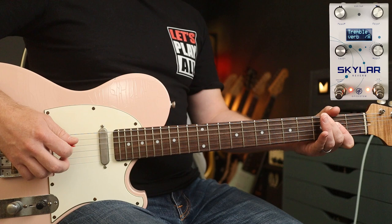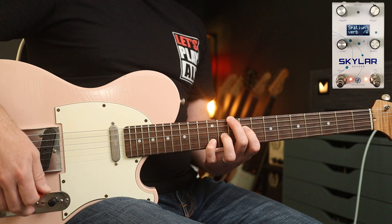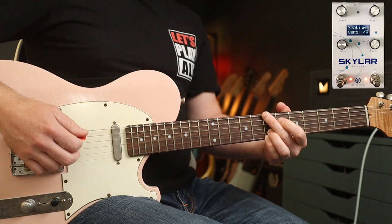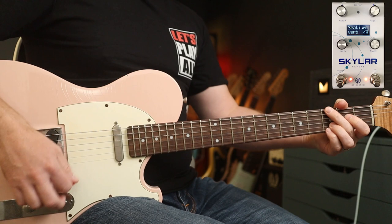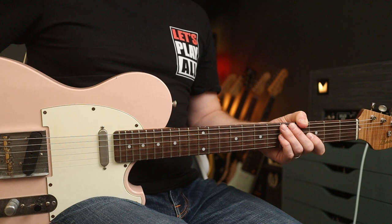Let's try the spatium reverb setting. I've literally just left all the settings as they were and just notched it on to this setting — pretty lush. Great for 'So Real'. A spatium verb also has the same settings that plate does, so you've got some modulation you can add to that too. I quite like these settings for 'Mojo Pin'.